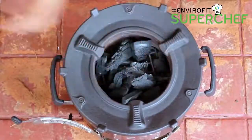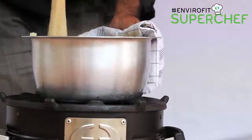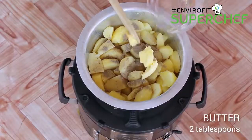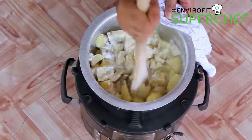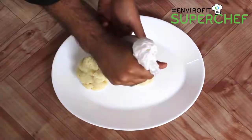Light your Envirifit Supaseva Charcoal Jiko using a little charcoal. Boil the potatoes until soft and drain them. Add in crushed black pepper, salt, butter, and plain yogurt. Mash the potatoes until smooth.